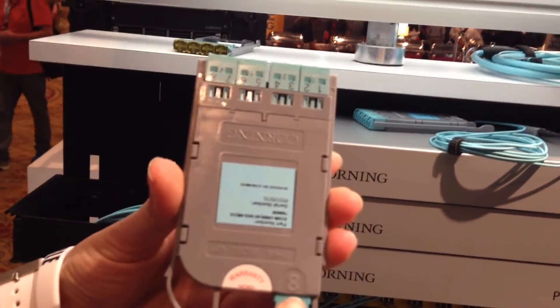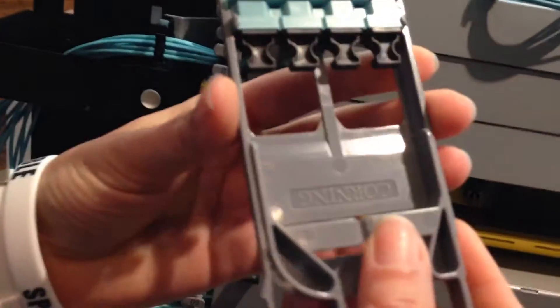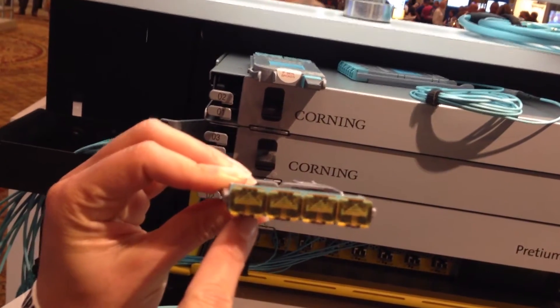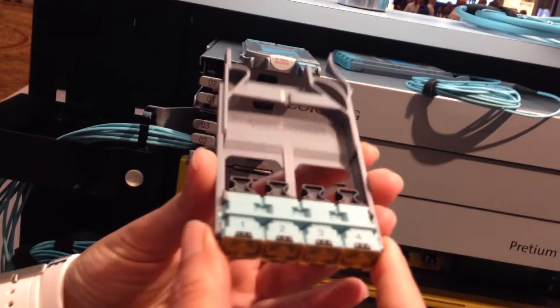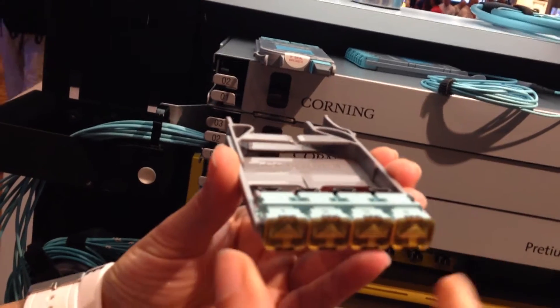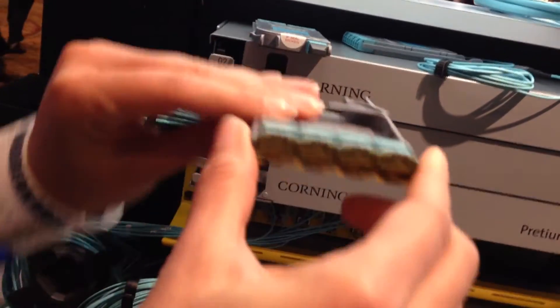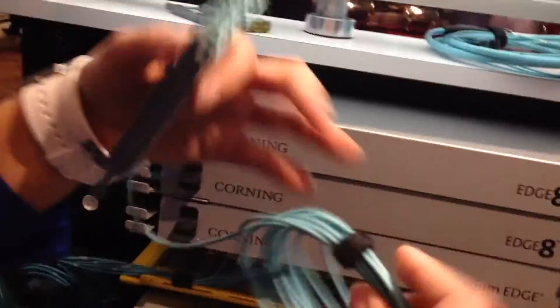Everything is labeled and identified with the 8-fiber. We also have the panels, or the NTP panels, which have Amber at the front so they're VFL compatible. Then you have your ports. This is the panel you're going to be using with your NTP jumper to connect from the transceiver to your backbone.